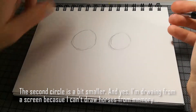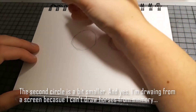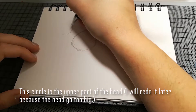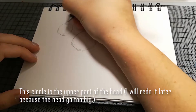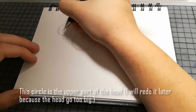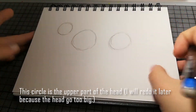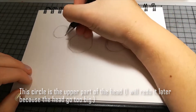Ich habe da oben einen Bildschirm, wo ich ein Pferd anschauen kann — ich weiß nicht, wie man ein Pferd aus dem Gedächtnis zeichnet. Okay, also hier ist dann der Kopf — oder halt, nicht der ganze Kopf, nur der obere Teil. Es kommt da noch die Schnauze hin, aber das ist sozusagen, was man mal aufbauen kann als Grundgerüst.